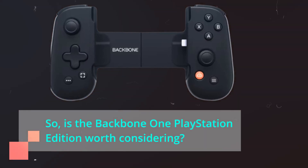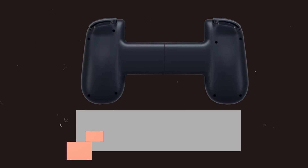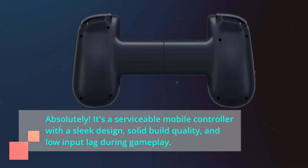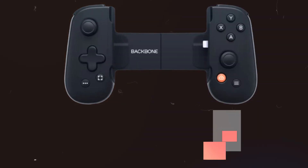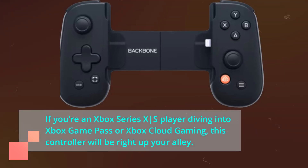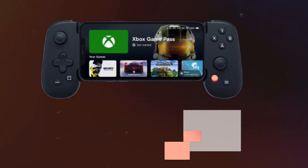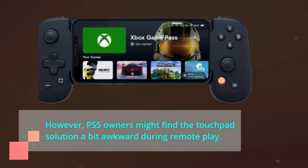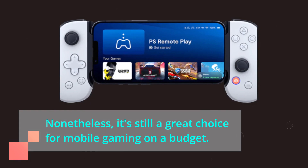So, is the Backbone One PlayStation Edition worth considering? Absolutely! It's a serviceable mobile controller with a sleek design, solid build quality, and low input lag during gameplay. If you're an Xbox Series X|S player diving into Xbox Game Pass or Xbox Cloud Gaming, this controller will be right up your alley. However, PS5 owners might find the touchpad solution a bit awkward during remote play. Nonetheless, it's still a great choice for mobile gaming on a budget.